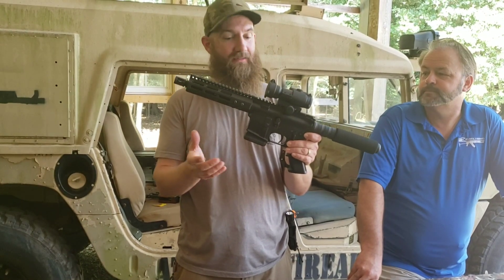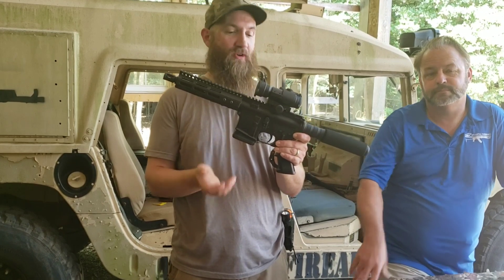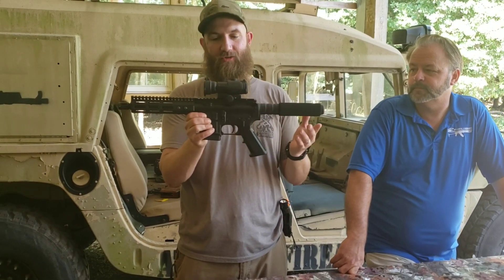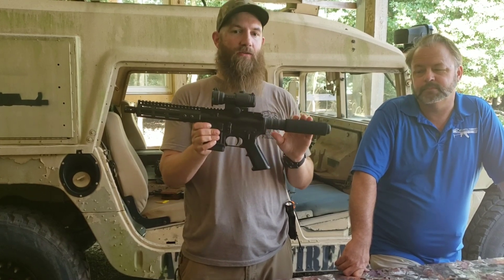This would take 30-round mags in the instance that you are legally able to have and use 30-round mags. It will take those just like it'll take a drum or anything else that a regular AR will take. You can change your grips out and all the other things that you can change out on an AR, you can change out on this gun.